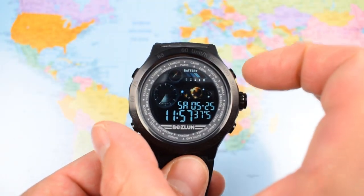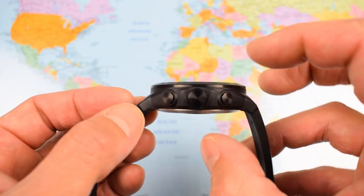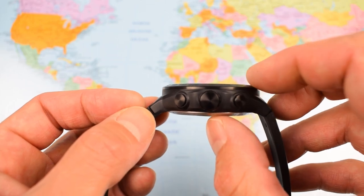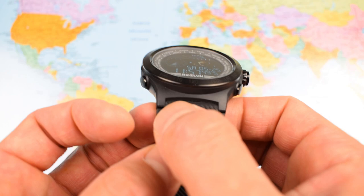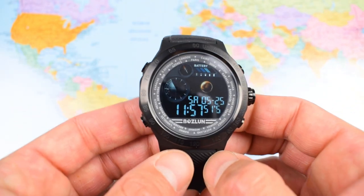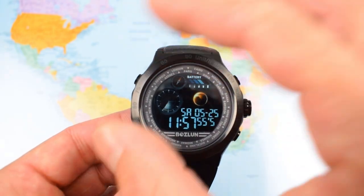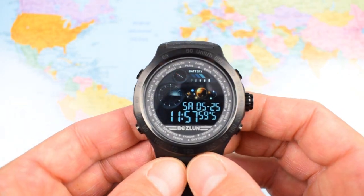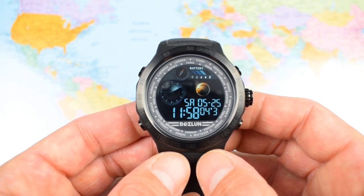So: 48mm in diameter, 54mm lug tip to lug tip, only 14.6mm thick — so relatively slim relative to the diameter. 22mm lug width but only 75 grams. It is a big boy, but you get a nice clear view of that full color screen. It doesn't feel enormous though — certainly not massive on the wrist.